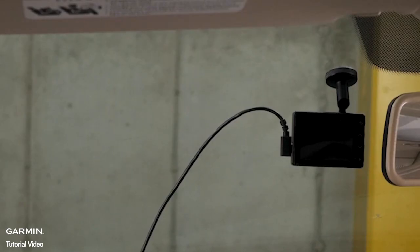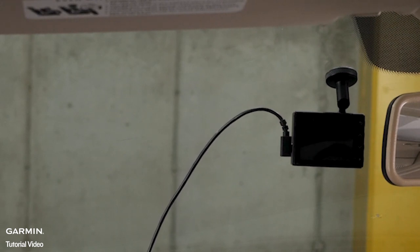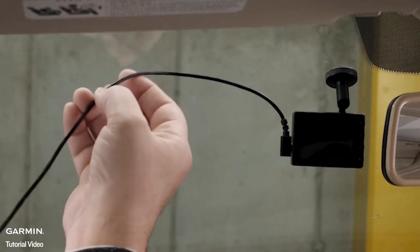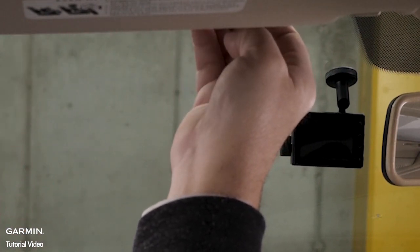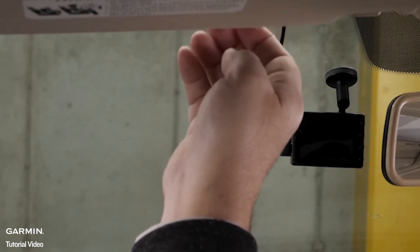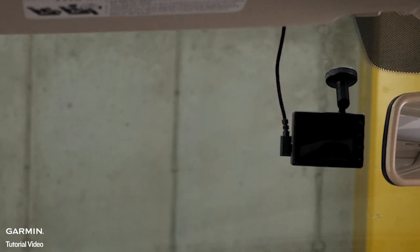The power cable has been designed to easily run upwards toward your vehicle's headliner, giving you the option to discreetly route the power cable to your vehicle's power source. We recommend routing the power cable around the edge of the windshield and tucking it into the gap between the windshield and trim.